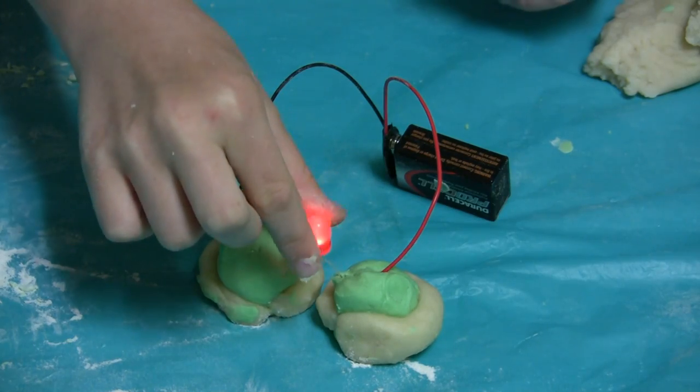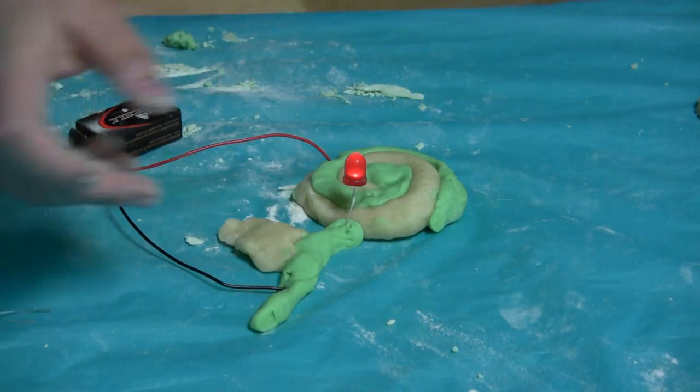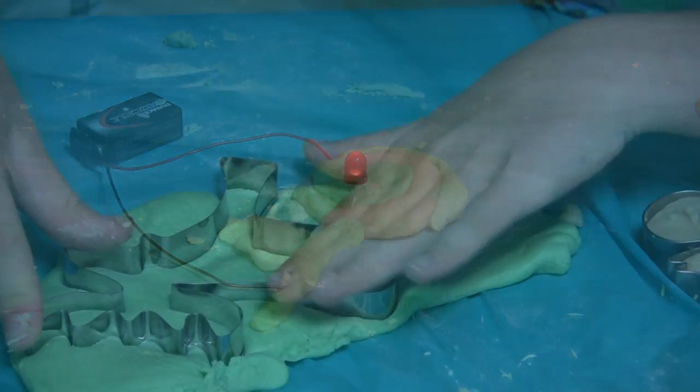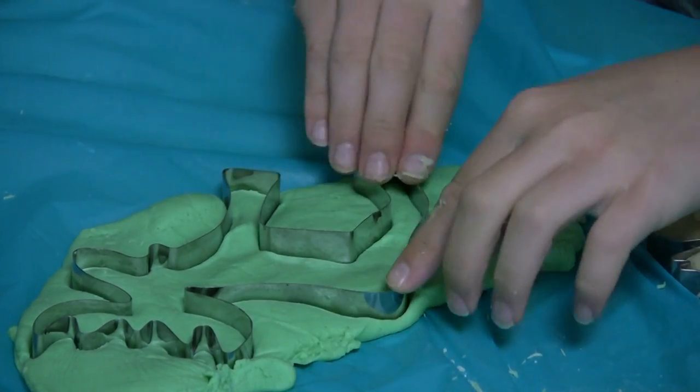Remember that when you're building your electric circuits, you can be as creative as you want to. As long as you have a path through which the electricity can flow, then your electric circuits will be successful. Be creative and try to come up with the most unique design.